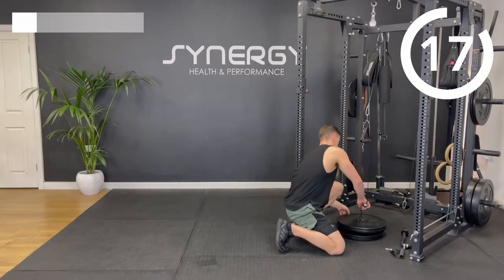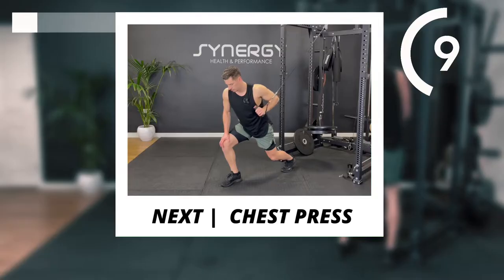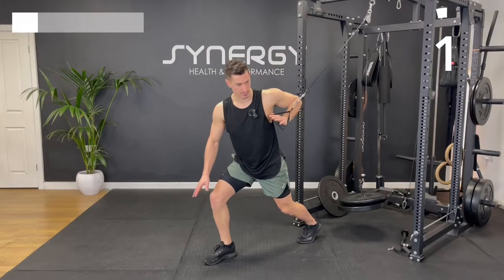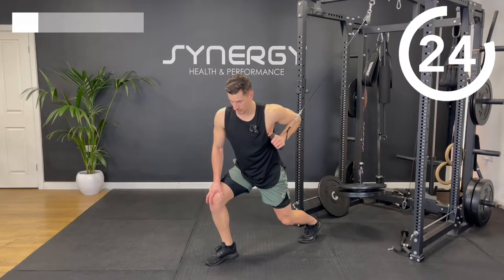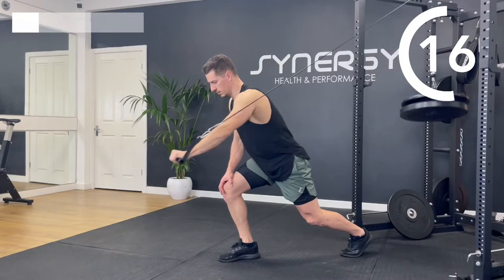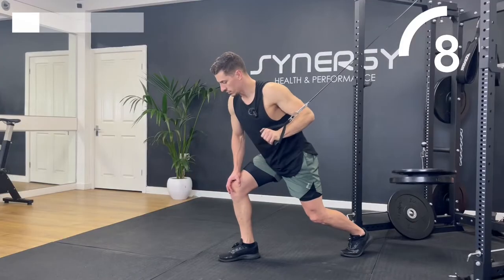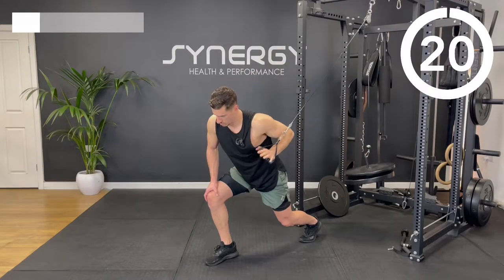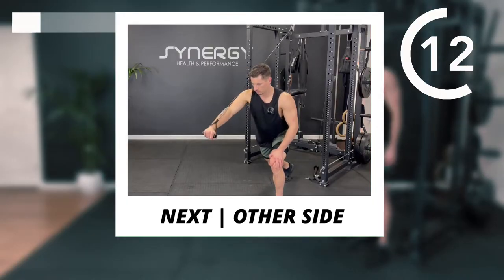I'm going to quickly take one of these five plates off for this next one — we're going to do a cable chest press. Some of you might be able to do it with the same weight though. Take it in one hand and shuffle forwards in a slightly staggered stance. I'm supporting on my knee with the back knee slightly bent, and pressing almost like you're throwing a punch.